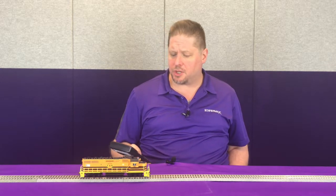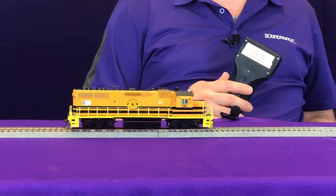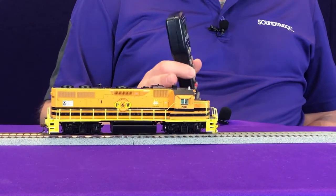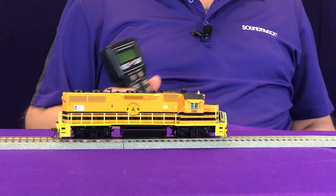We're going to unmute and move forward at speed step one. You can hear the diesel engine notch up, and it'll kind of stay there because the locomotive is light.